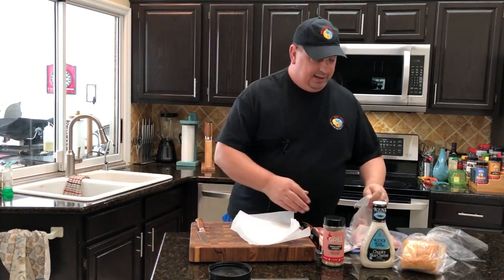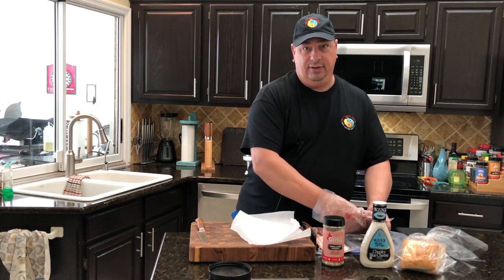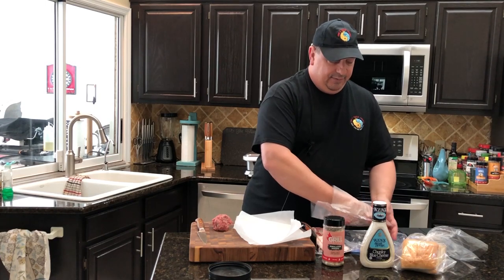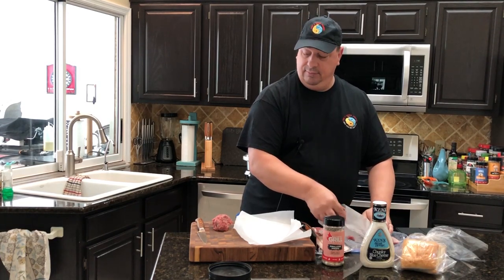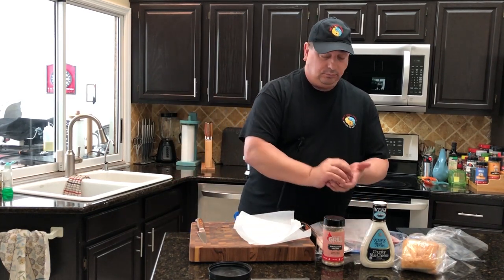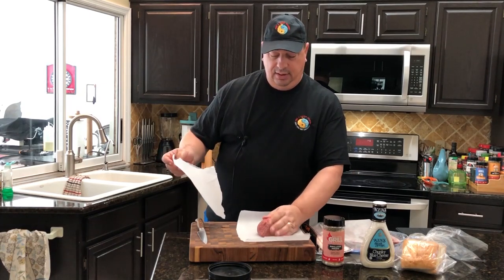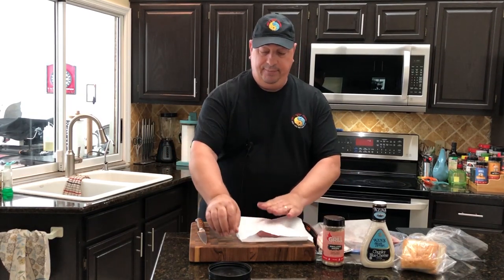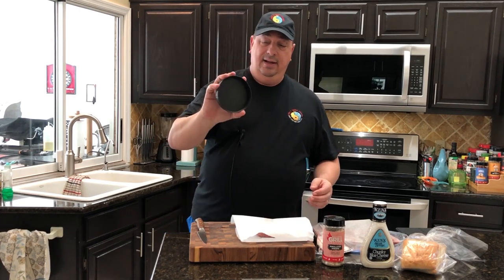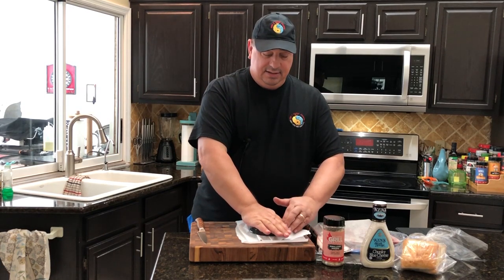First thing we're going to do is take some 80-20 burger. It's only me today for lunch — my wife and daughter are out at a party for her drama club and my son's working. So today was a perfect day for me to just make my own burger for lunch. I'm going to take about a third of a pound of 80-20 chuck. I've got two pieces of parchment paper here, and I'm going to take a ball of the burger and put it between the two pieces of parchment. I use the top of a rice container from Costco that I found works really well for shaping the burgers into the right size.